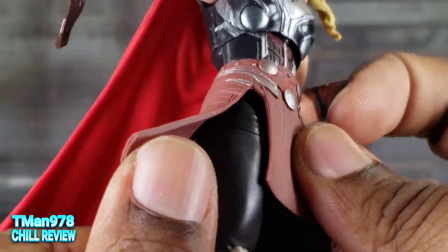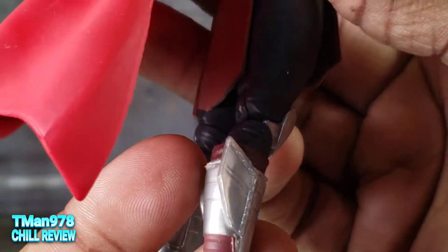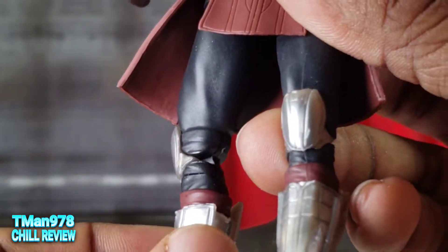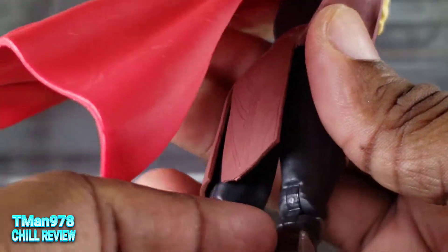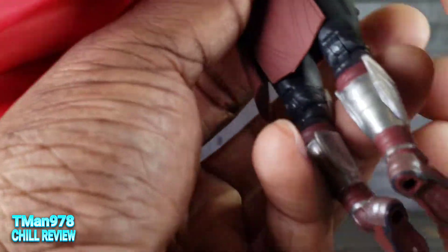The pants are mostly smooth, there is some wrinkling right there. The knee pad is actually a different color than the back of the knee joint, so that's cool — you don't have silver knee joints back there. They put some money into that. Thank you.